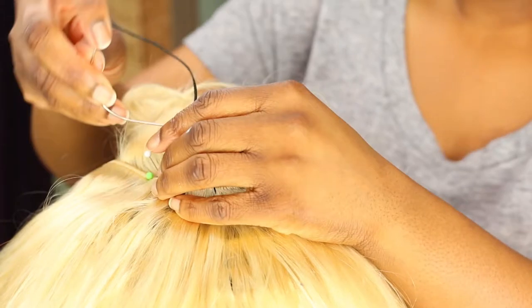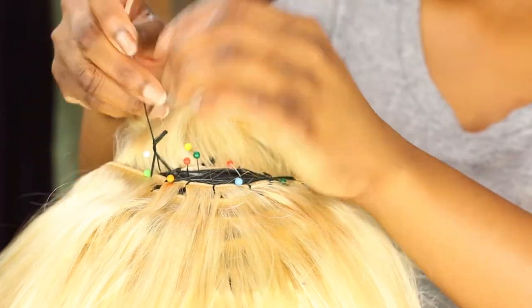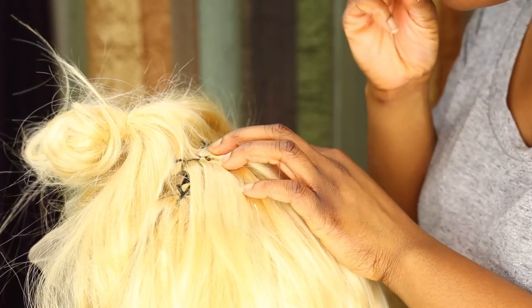There's not much difference between sewing a lace closure and a frontal because the only thing that really makes them different is the frontal piece itself. The way of sewing the bundles to the cap is the exact same way — it's just the beginning steps are a little bit different, but there's not that much difference between them in my opinion.